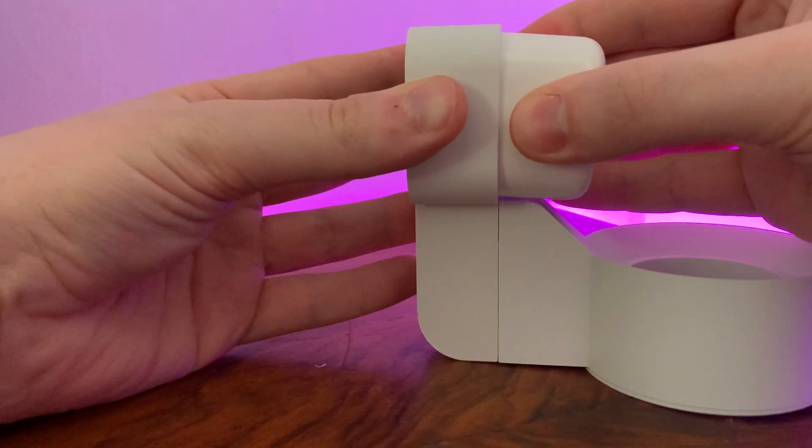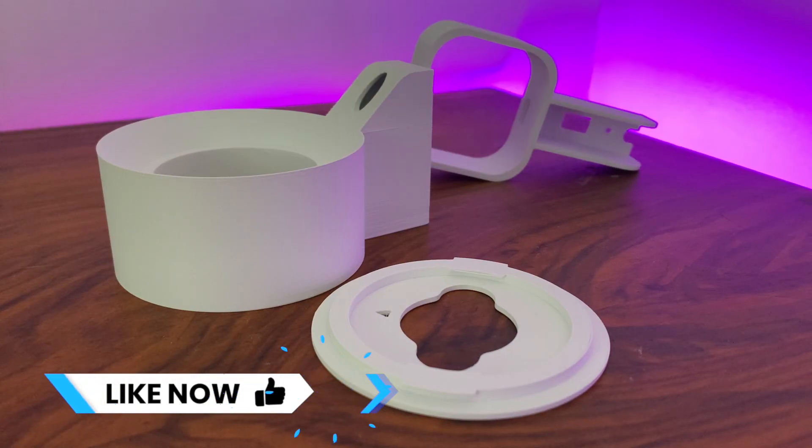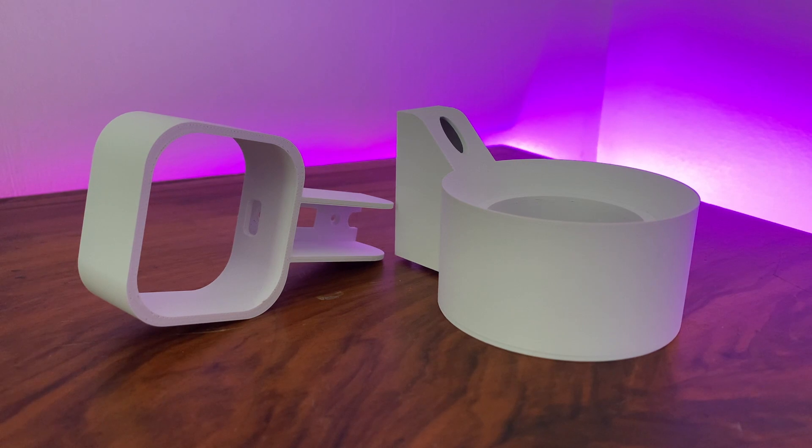At the moment there aren't designs for other countries, but this might be something that Darrell looks at in the future. This is also an example of a mount which needs some assembly work to put together, and there's a good reason for that — in order to reduce the shipping costs as well as to facilitate the use of more eco-friendly packaging, the design comes apart so that it can be mailed more easily.